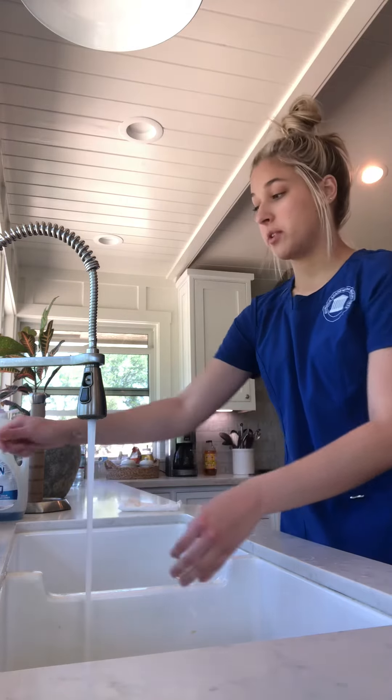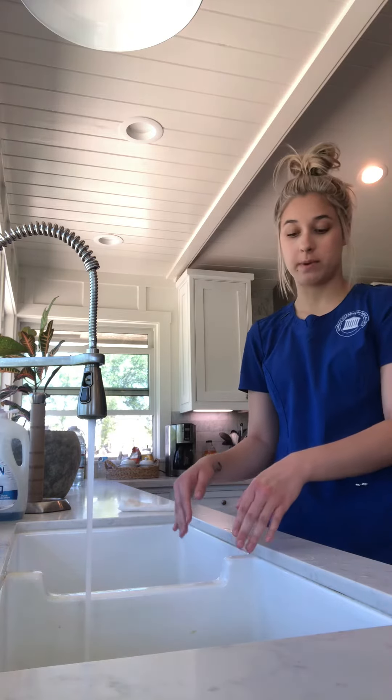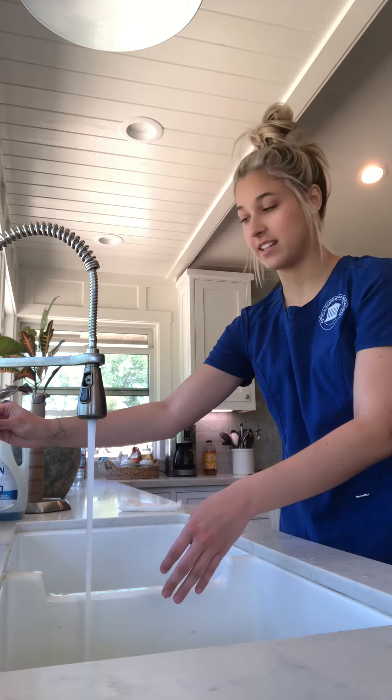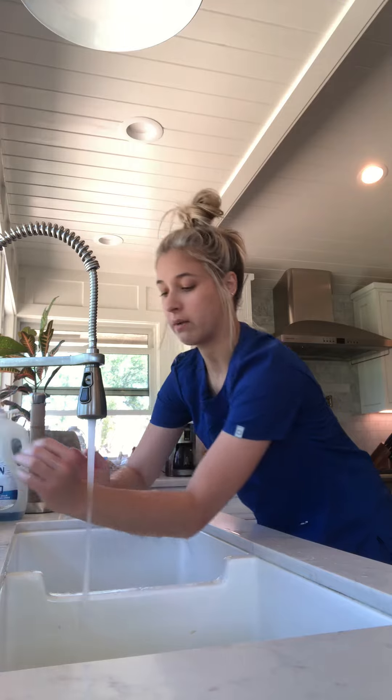For the water, I'm going to be turning it on by the knob right here, but you usually have a knee or a foot pump to turn on the water or turn it off, but I don't have that. Then you want to wet your hands and your fingertips, so it's two inches below your elbow — you just want to get it wet.